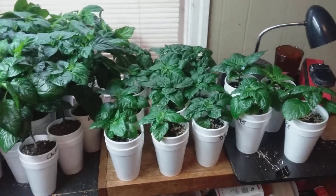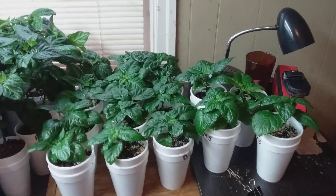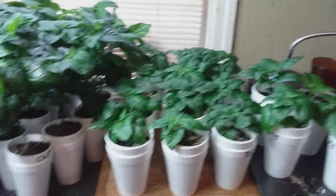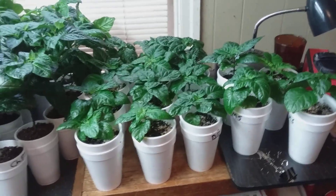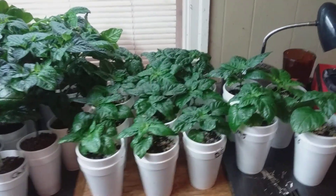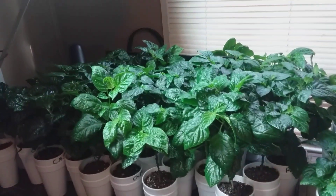I got my yellow mooga scorpions, Carolina reapers, and dragon's breath peppers all put into these larger cups — the same size cups that the rest of them are in. I did that yesterday. These got started a little more than a month later germinating the seeds than the rest of them.